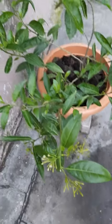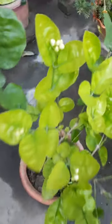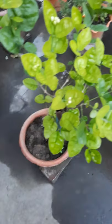And here it's a mogra plant. You can see so many buds — it is a very good result of liquid fertilizer. We can use this material from the kitchen.